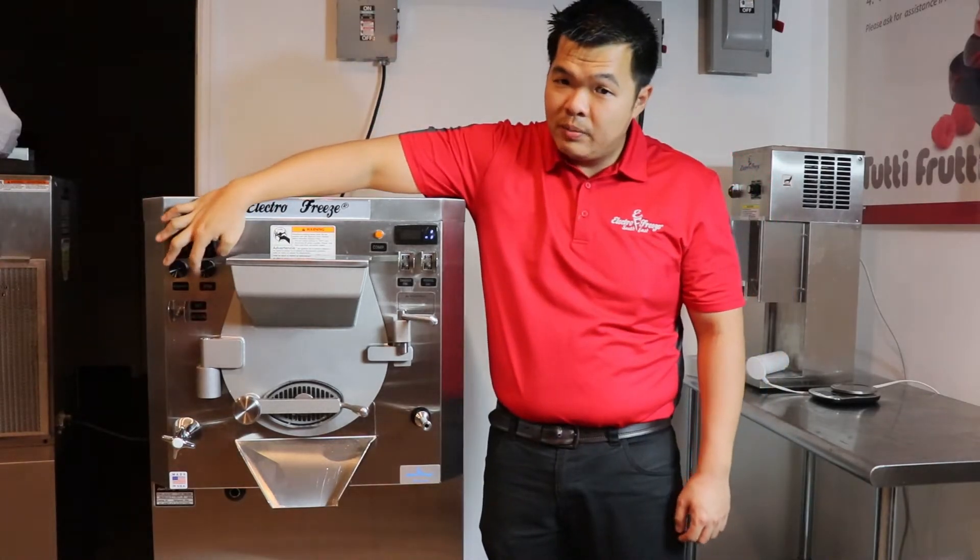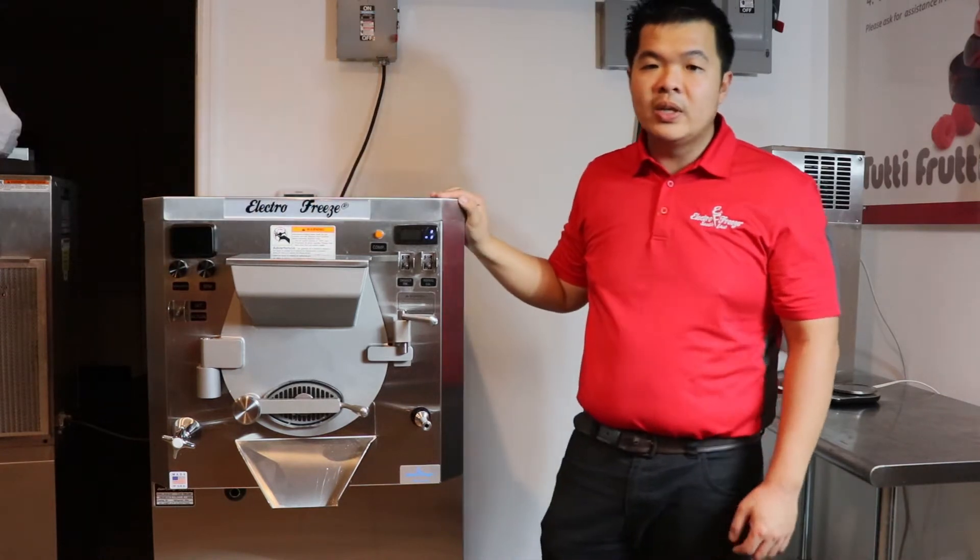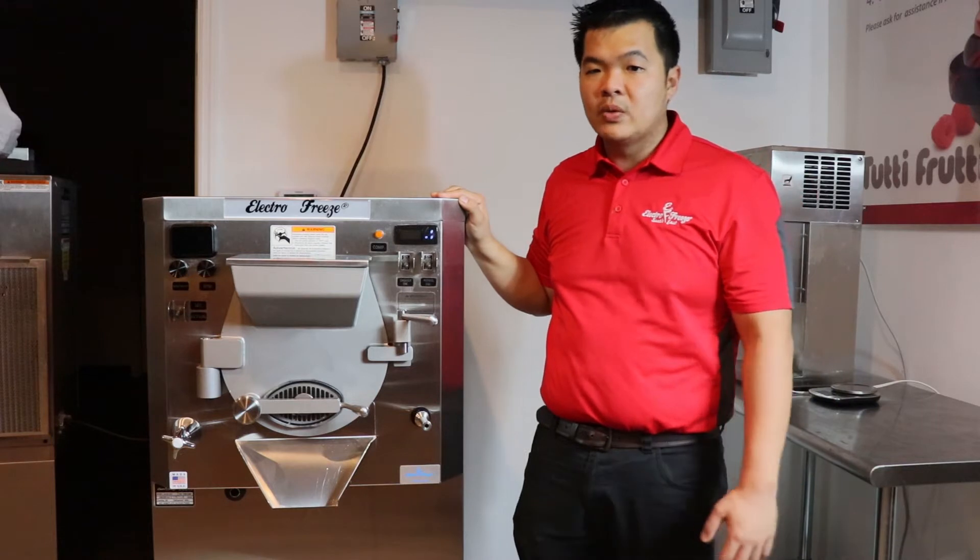Our variable motor speed control lets you adjust the RPMs of the motor so you can make gelato, Italian ice, hard ice cream, and frozen custard.